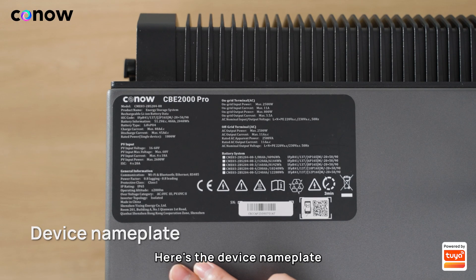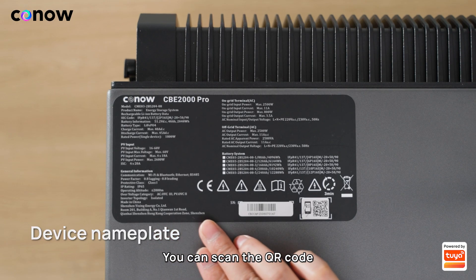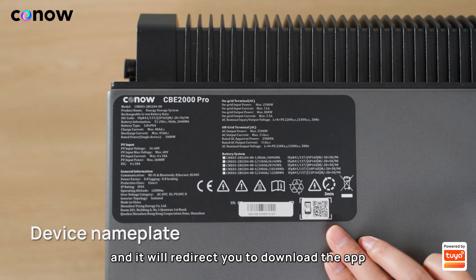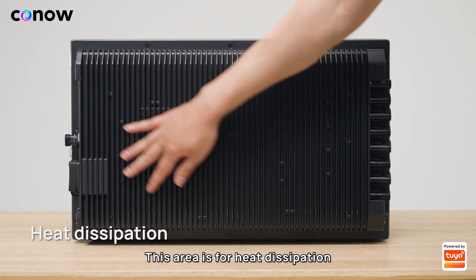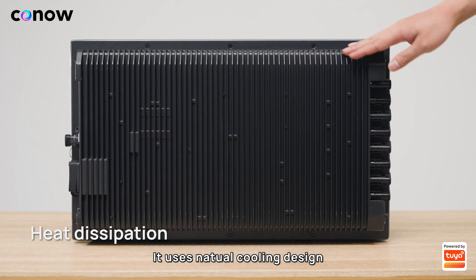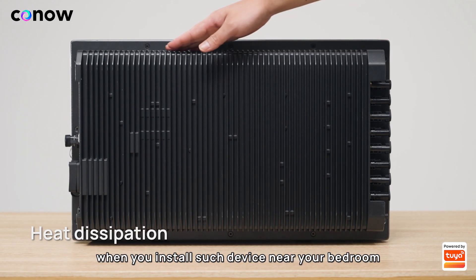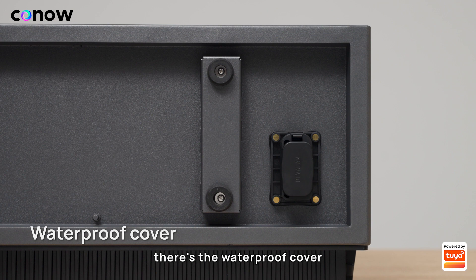Here's the device nameplate displaying product specification information. You can scan the QR code and it will redirect you to download the app and pair this device. This area is for heat dissipation — it uses a natural cooling design with no annoying fan noises, especially helpful when you install the device near your bedroom.